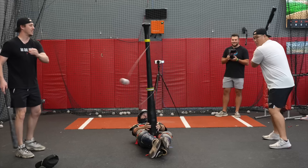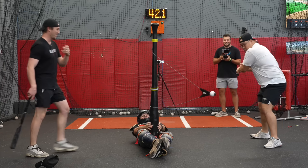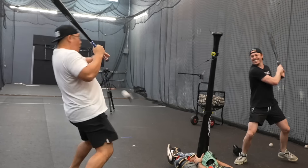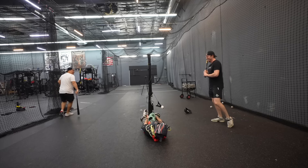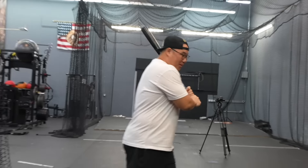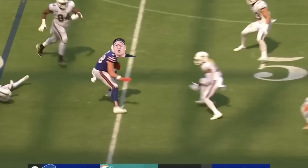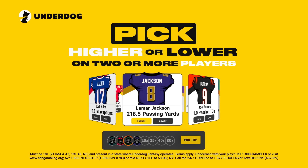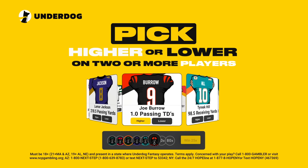But you know what else needs precision and accuracy? Football. Week three of the NFL is here, and my partner Underdog wants to make it more exciting. Join the millions of fans that played on Underdog last year with their pick'em game. You could win money by making picks on your favorite players - going higher or lower on player stats like touchdowns, receiving yards, interceptions, and much more.